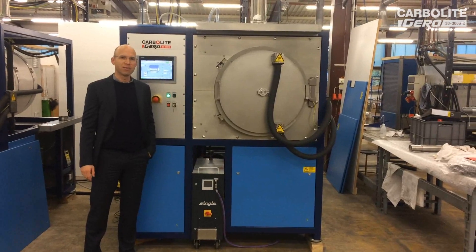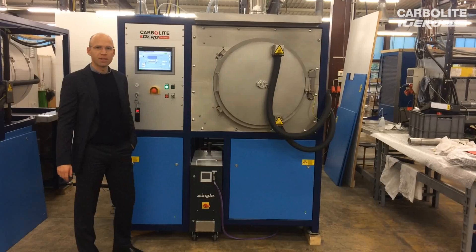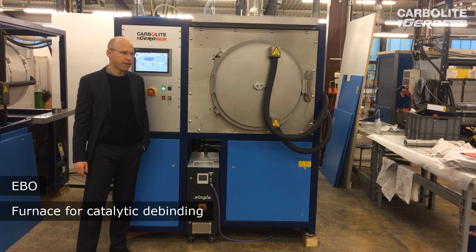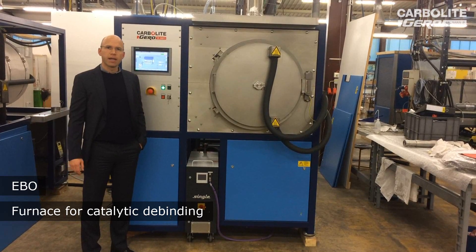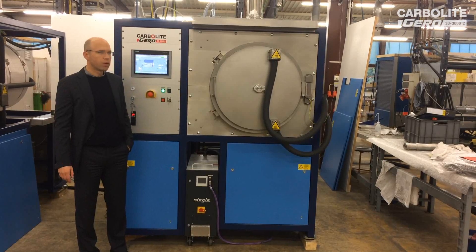Hello, my name is Tim Ruhnweiler from Carbolite Gero. I'm a project manager and today I want to present our EBO. The EBO is a furnace for catalytic debinding and it will be delivered next week on Monday. I will take the opportunity to explain how this furnace works.